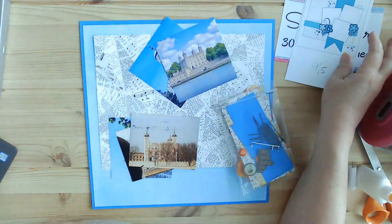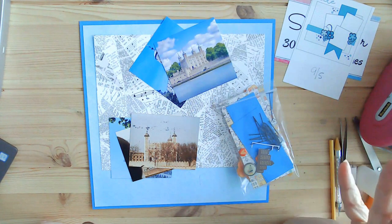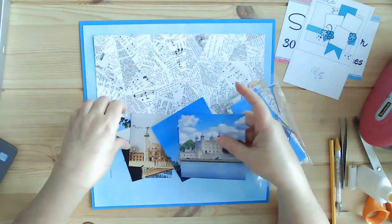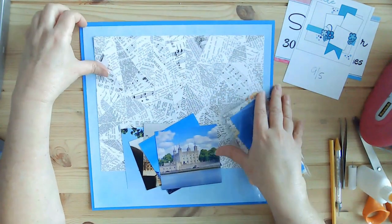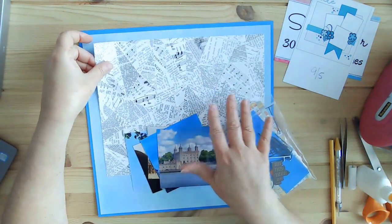I mentioned yesterday about marathon scrapbooking — go ahead and have things kind of prepped — and that's exactly what I did here. I had already attached these two pages together, but I did not do this one quite yet.